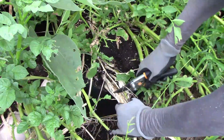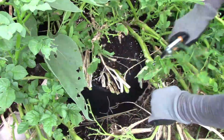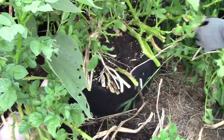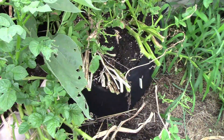Today I'm harvesting Kennebec potatoes. I grew these in a 10-gallon grow bag, and as you can see, some of the plants have died back and some of them have not. If you're wondering about the long sleeves, I wear those early in the morning when I'm working outside, so I can spray insect repellent on the sleeves instead of my arms.